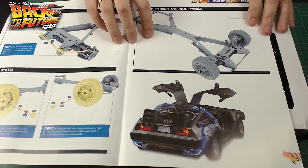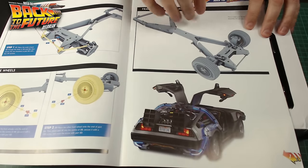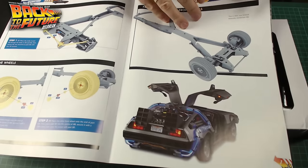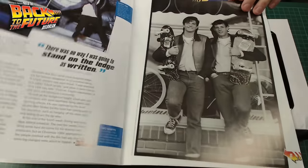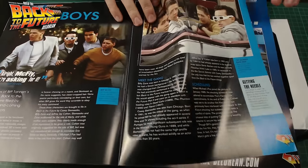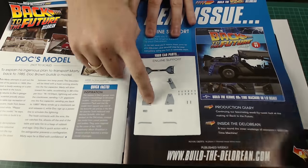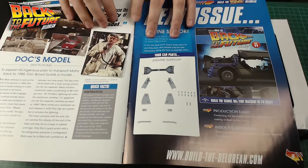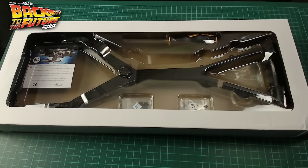There is an issue that I've heard about at the moment, which is a little bit of wheel wobble, but we'll see that when we get down to doing that bit. A little bit more about the filming — Eric Stoltz again. And this is what's coming in the next issue, which I'm guessing is the supports and stuff like that which will be going on to that chassis. But as you can see, this is what's coming — this is what's in the box here.